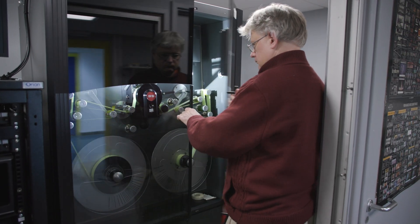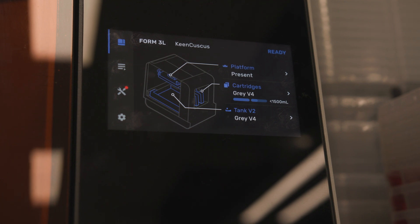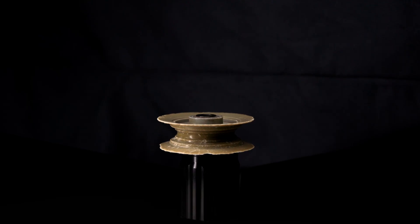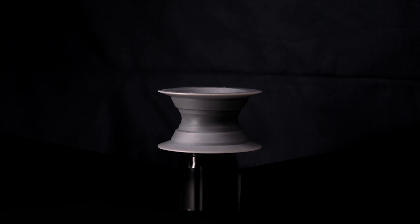As technology evolves, new solutions are required to solve old problems. By embracing state-of-the-art tech like the Form 3L, our technicians can breathe new life into historic equipment and ensure that this vital machinery can operate long into the future.